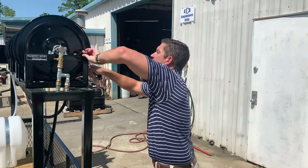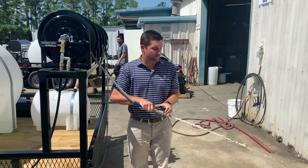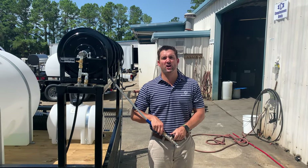The last thing we've done is added a high pressure ball valve. That way you can cut off and switch from attachment to trigger gun and wand seamlessly without having to cut off your unit.